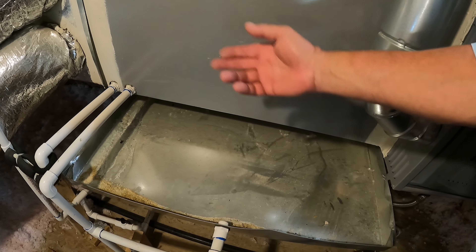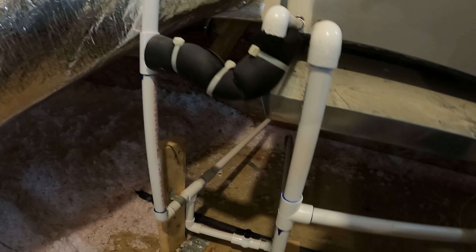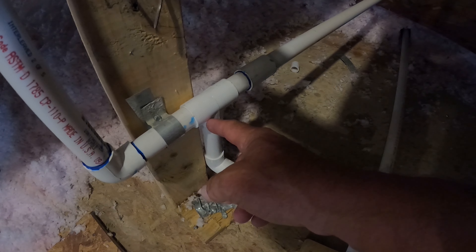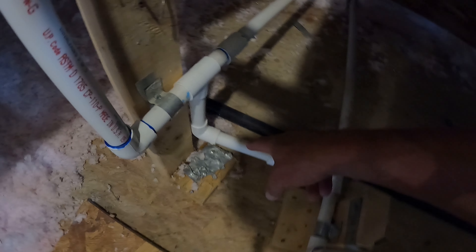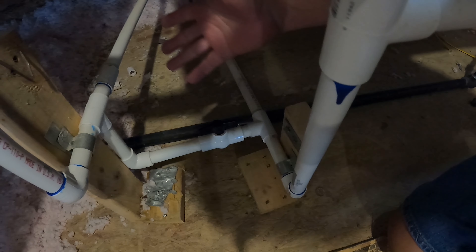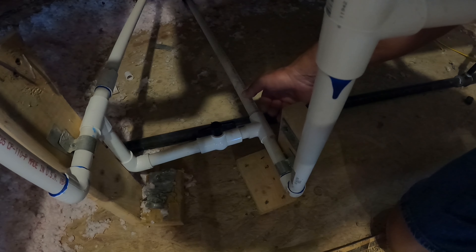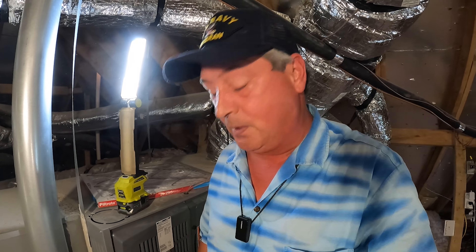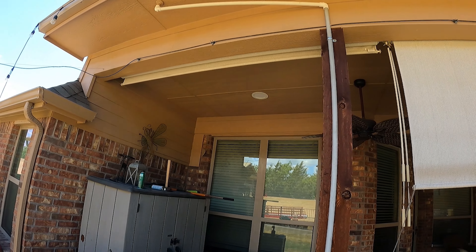The emergency drain comes into play when the main line gets clogged and starts to overflow — it'll overflow into this pan and run down to that pipe we saw sticking out of the soffit on the patio. When an HVAC tech services the system, they normally blow the main line out. If this trap gets clogged you'll see water in here. I come up monthly to change my filter, so I'm always checking the pan.